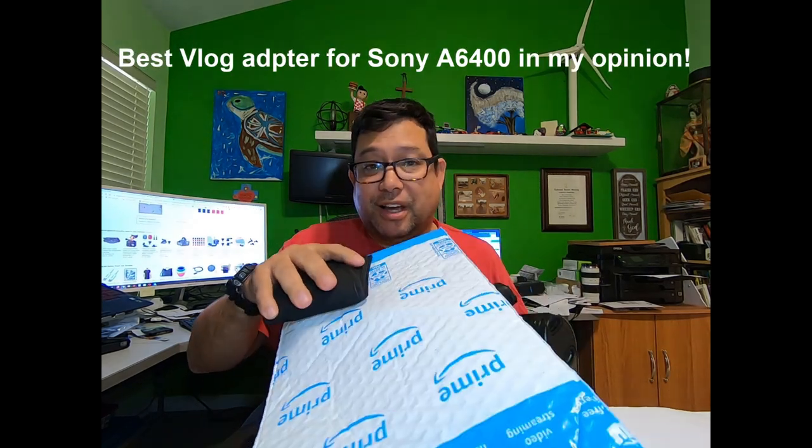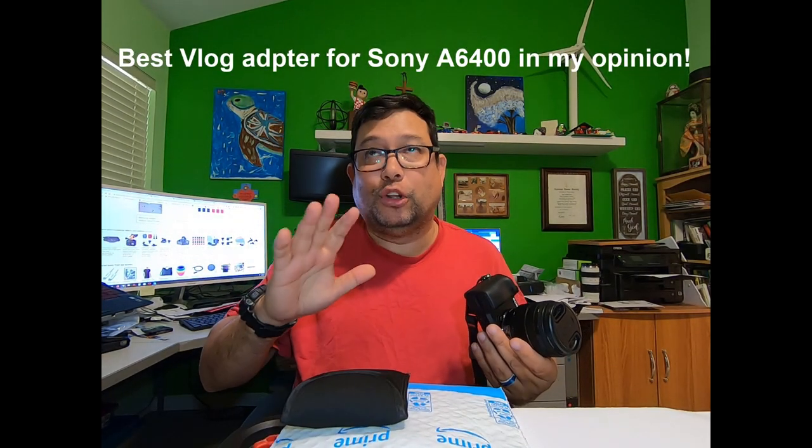Hey y'all, Norman here. Well, I'm real excited. I just got something from Amazon that I ordered that I've been looking for for a while.